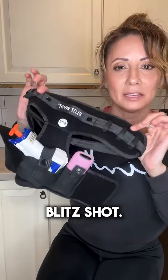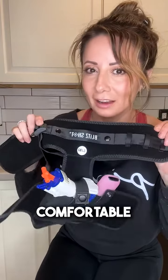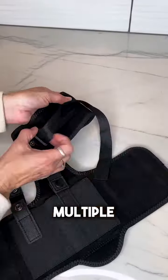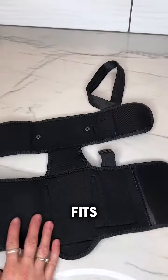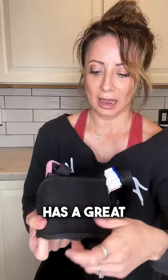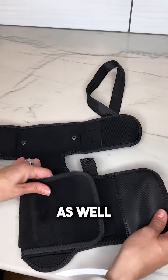Your leg holster by Blitzshot. This is a very comfortable leg holster. Multiple ways you could carry and multiple ways you can adjust it so it fits comfortably. It is very stretchable and a breathable fabric. It has a great velcro system as well.